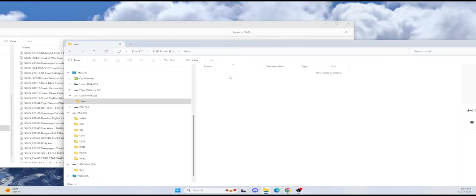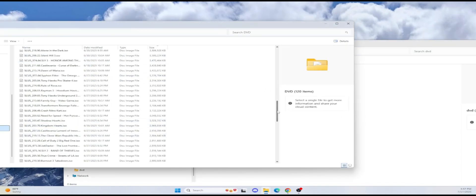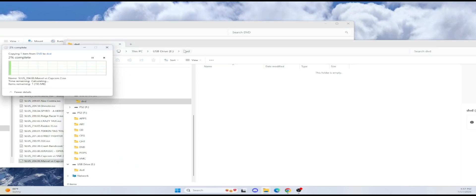For example, I'm going to move a really small one I've already converted. These are actually CD games that I've converted to ISO — like Marvel vs. Capcom 2. All I'm really doing is copying the full ISO file to this USB drive. You're kind of wasting your money if you get a really fast USB, because this is USB 2.0, so it's going to take a little while to transfer over a lot of games.